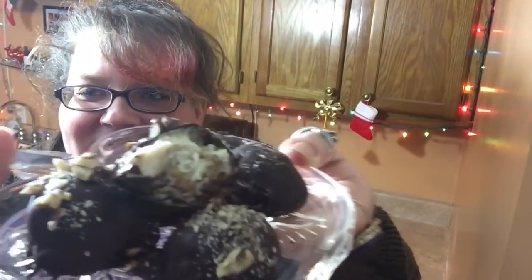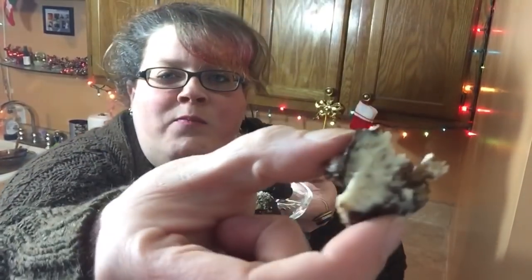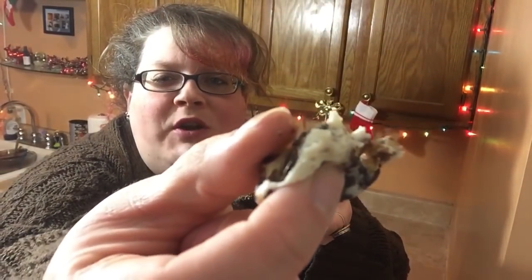I already bit into one of them for a picture — look at that! It's so creamy. You've got that little snap of that tempered chocolate, the crunch of the pecans, the creaminess — it's so sweet that you don't need very many, which is totally fine because you don't want to get accidentally wasted. Or do you?